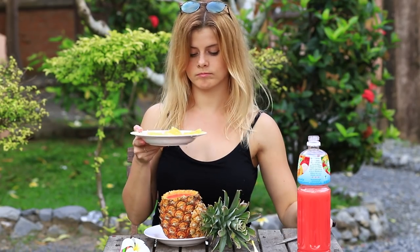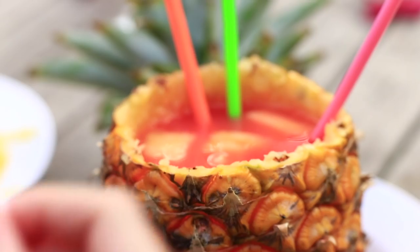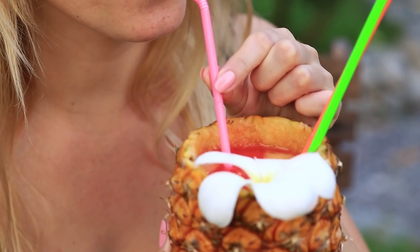Add the scooped flesh with the pineapple juice. Stick in cocktail straws and decorate it with a flower. The exotic tropical cocktail is ready!